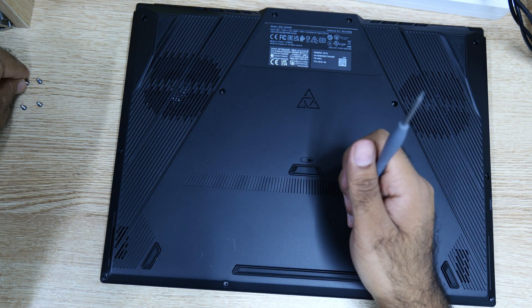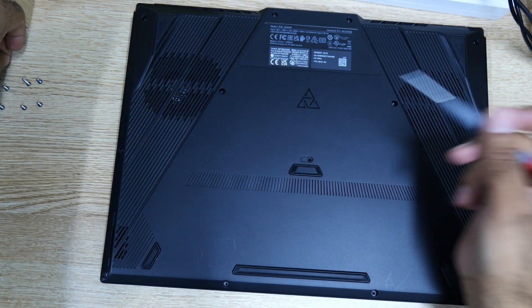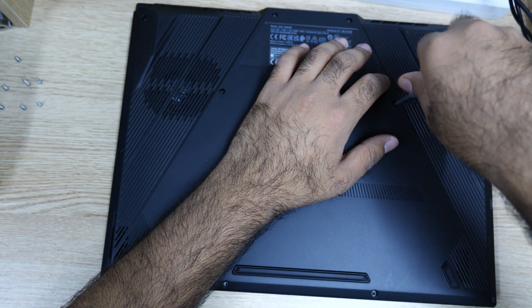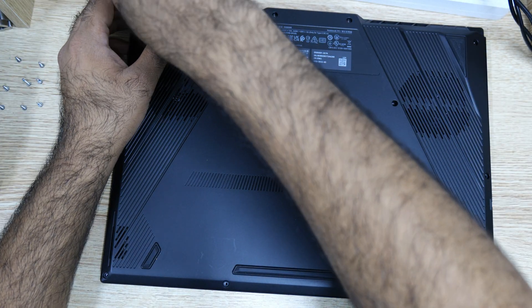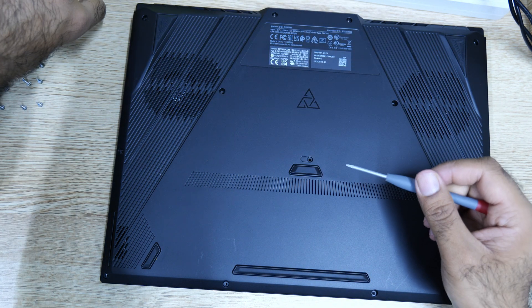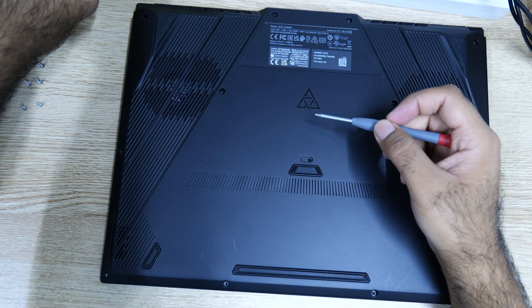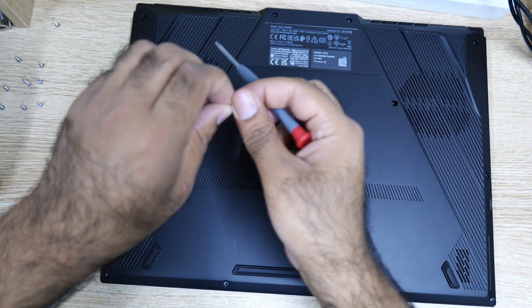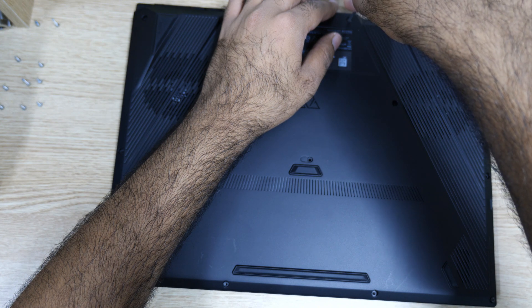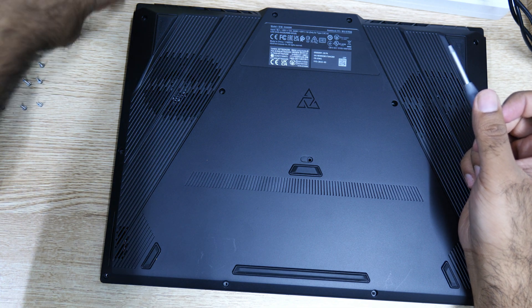So this one is a longer screw — remember that one. Make sure to touch some kind of metal so you don't discharge static electricity. And this one is a long one, make sure to be careful. Another long one — come on, I don't want to lose that.